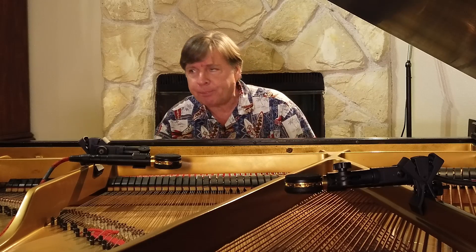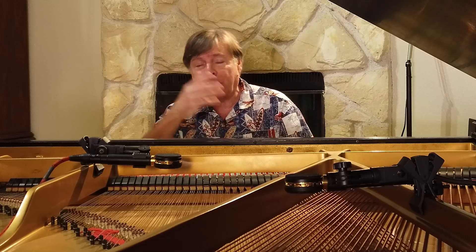Then I do the same long process, just with this tiny phrase for the left-hand part, until that is secured — going back and forth, double and triple-checking. Finally, putting them together — of course, that's the hardest part — and naturally, there's a lot of back and forth in that process.